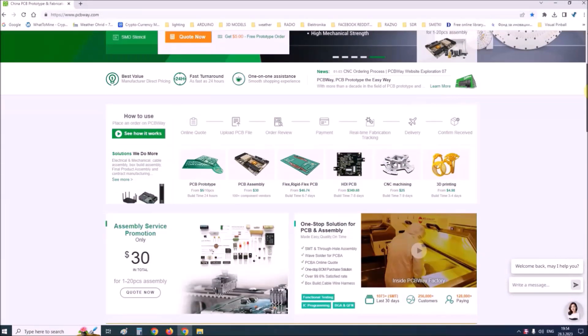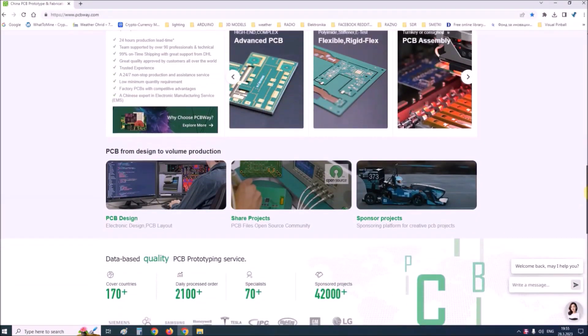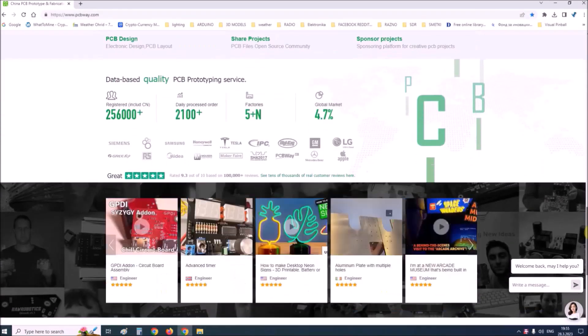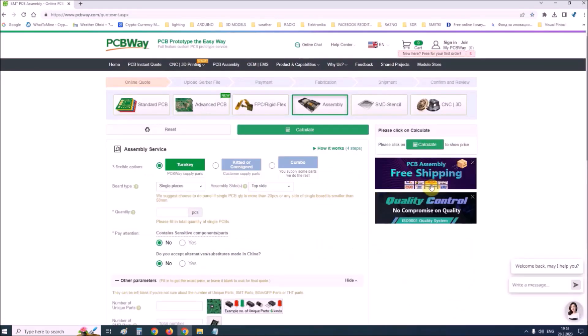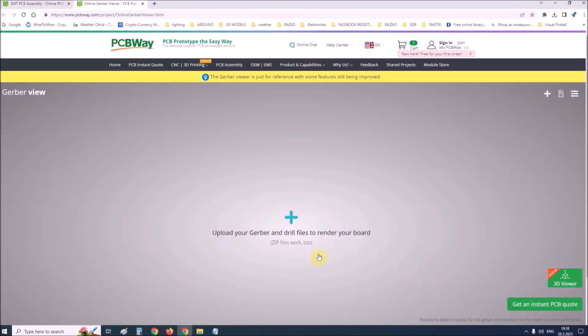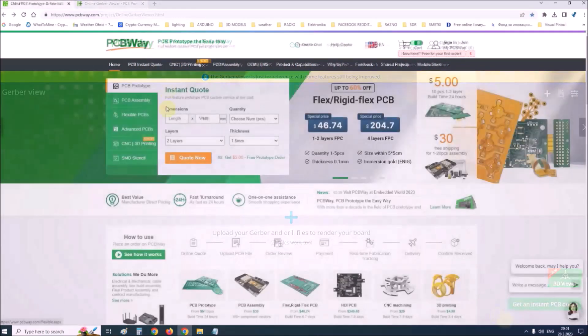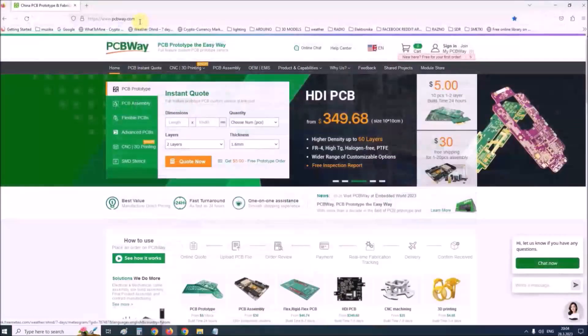This project is sponsored by PCBWay. PCBWay is one of the most experienced PCB manufacturing companies in China in the field of PCB prototype and fabrication. They provide complete PCB assembly service with worldwide free shipping and ISO 9001 quality control. On their site there is an online Gerber viewer where you can upload your Gerber and drill files to render your board. Visit their website at www.pcbway.com for more services.